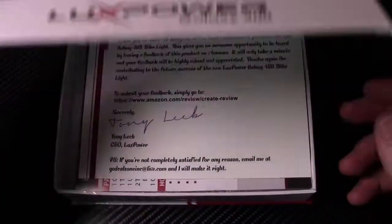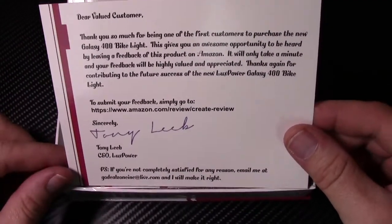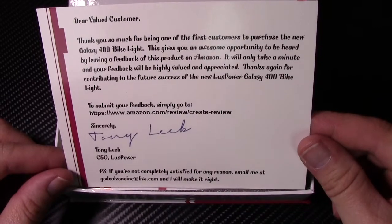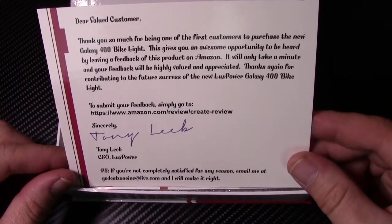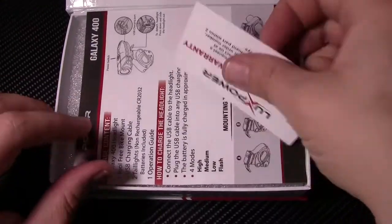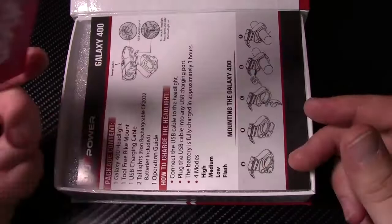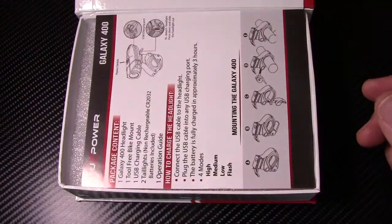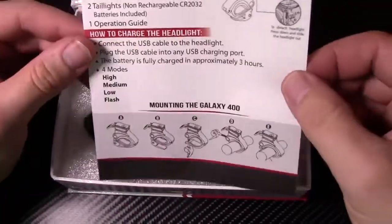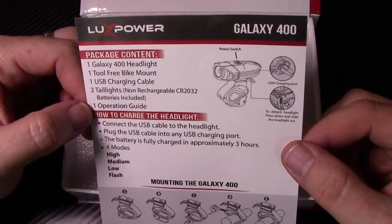Alright, so let's see what we got here. First off, we have a 'dear valued customer' note — thanks for being one of the first customers to purchase the new Galaxy 400 bike light. We also have a one-year hassle-free warranty. And there's a caution: do not over tighten the mount. Duly noted. Package contents and basically how to charge it and whatnot.